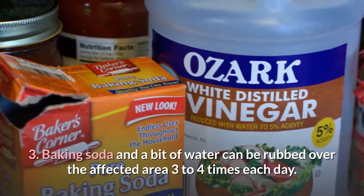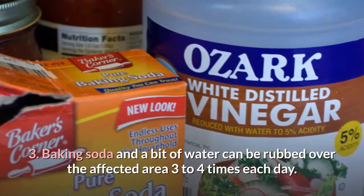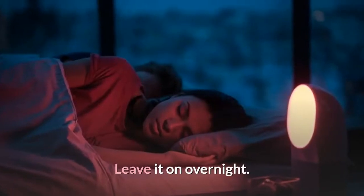3. Baking soda and a bit of water can be rubbed over the affected area three to four times each day. For moles, soak gauze cloth with castor oil and baking soda and place it over the mole. Leave it on overnight.